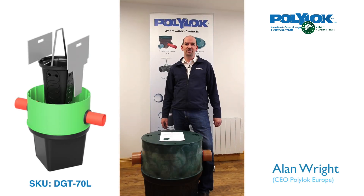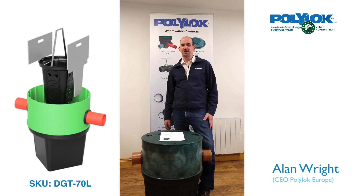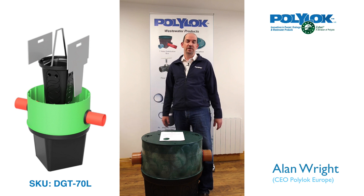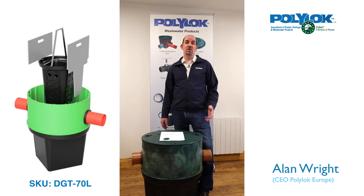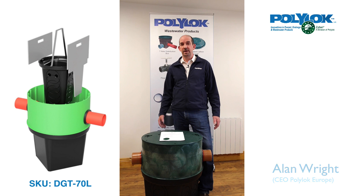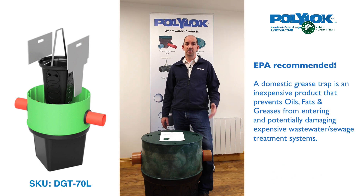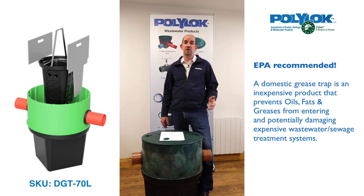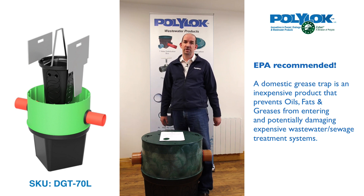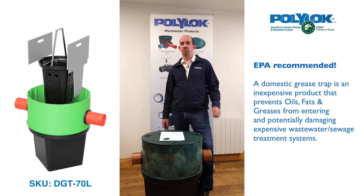Today I'm going to talk about domestic grease traps. A domestic grease trap is a product or device used to retain oils, fats, or greases. In accordance with the EPA code of practice, in any situation where you have oils, fats, or greases, you need to try and prevent them from getting into your sewage system. Typically in Ireland, this is an on-site rural situation, but it can also apply in municipal situations.